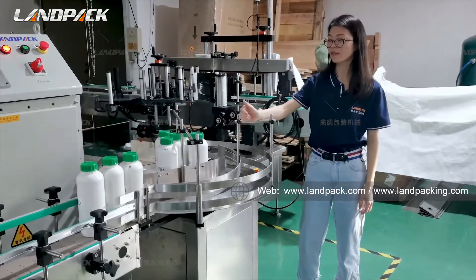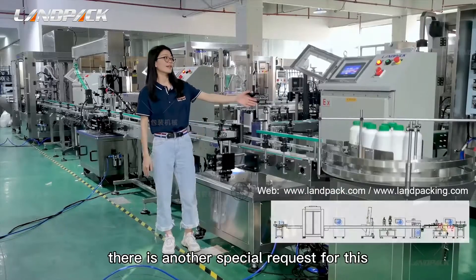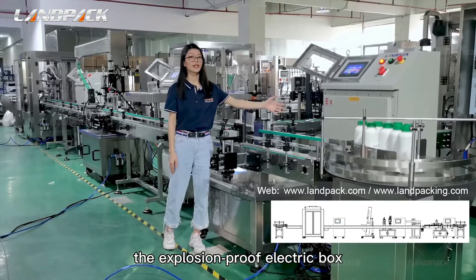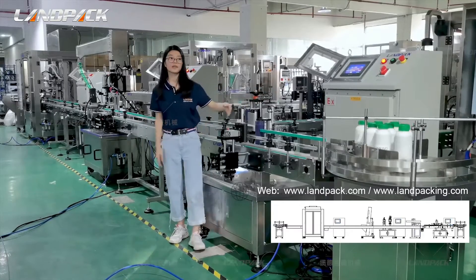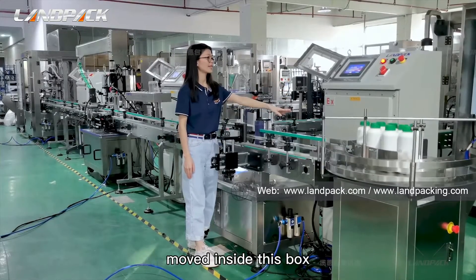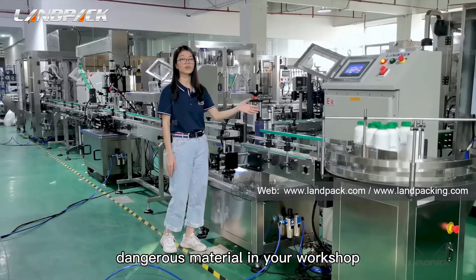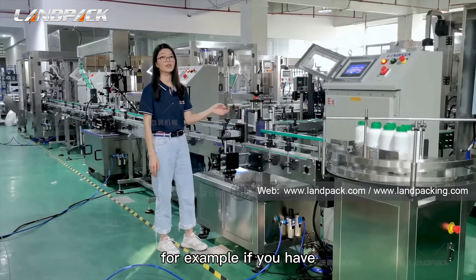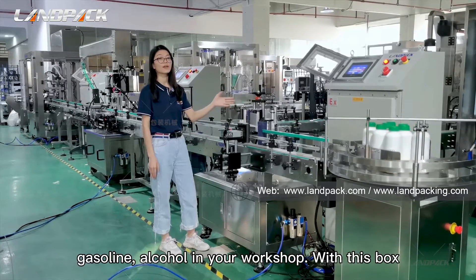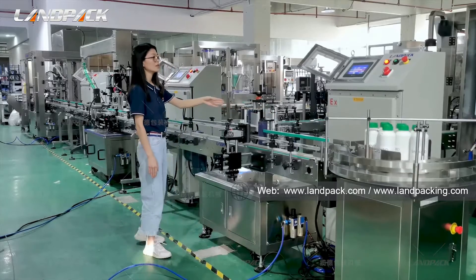The next machine is the round bottle labeling machine. It can handle not just one single full label, but also side labels — one side or two sides. Using this handle, you can adjust the label position up or down. It can also accept different sizes of labels. Here you can see a one-side label being applied.